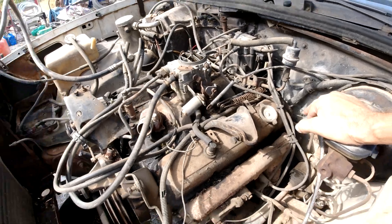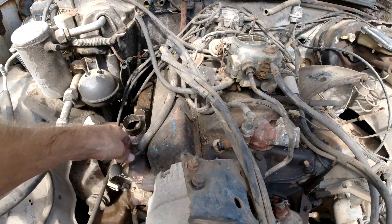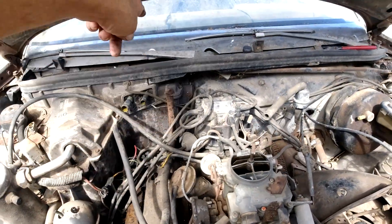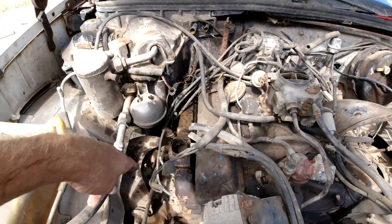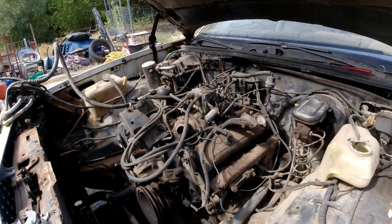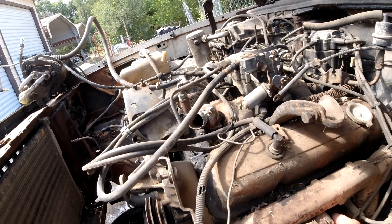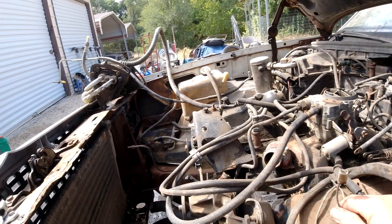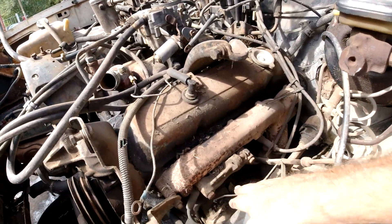The other thing we gotta disconnect underneath there is the linkage for the transmission. Then the alternator — alternator right there, and then that'll go up underneath the wiper, tape it up by the windshield, and we'll get all these wires out of the way. The starter wires will be under there too; we'll pull everything up. There should also be a temperature sensor somewhere under here — we'll figure that out.